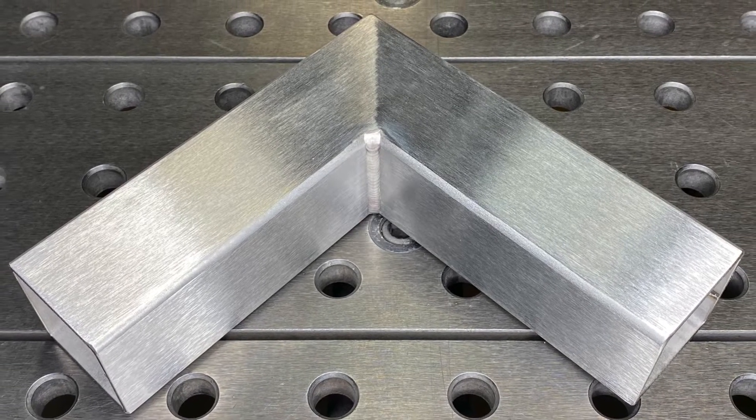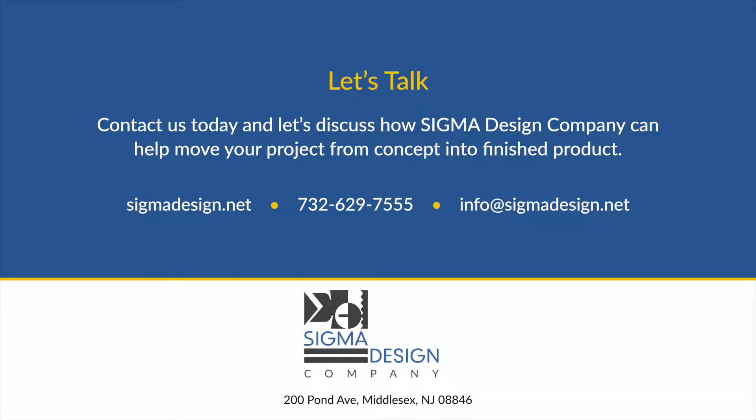And just like that, you have a seamless joint on stainless steel. Thank you for watching, and please remember to visit Sigma Design at www.SigmaDesign.net to see all the engineering and manufacturing capabilities we offer.